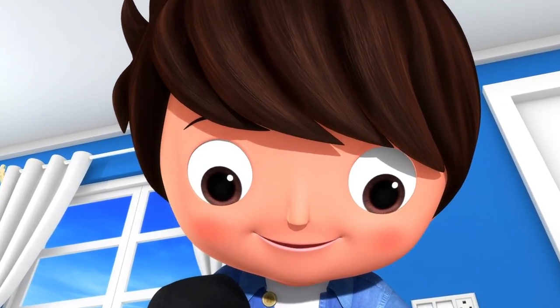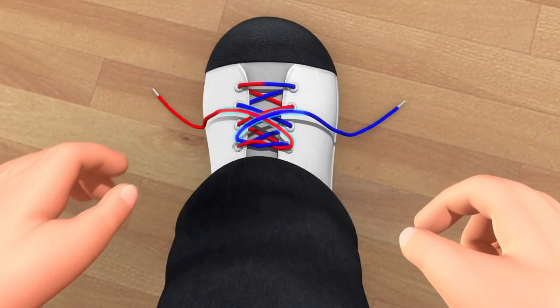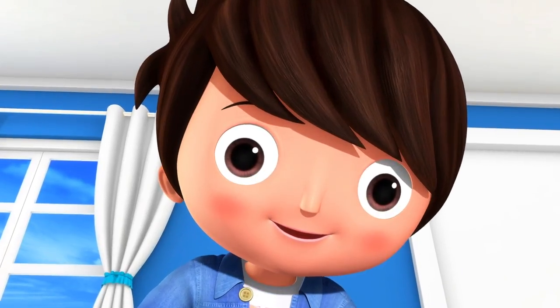You repeat what you did just before and make another X. Put one lace under the other — not so tight this time is best.